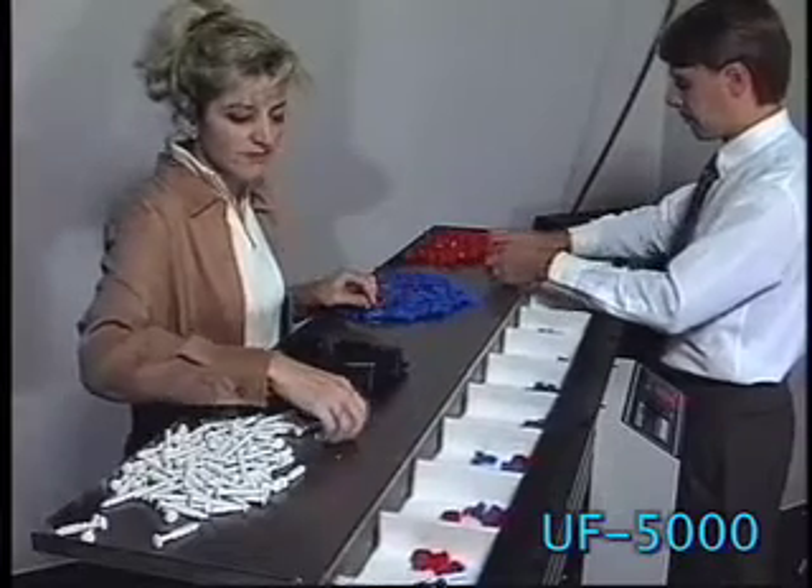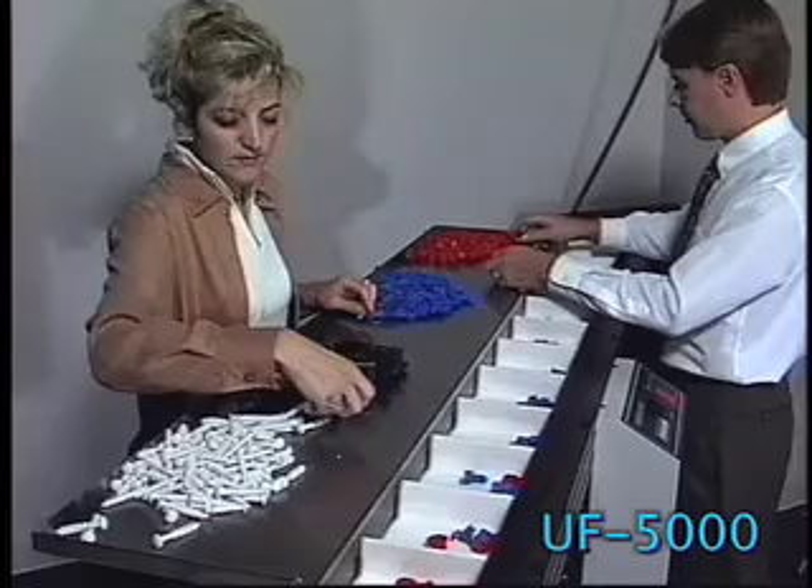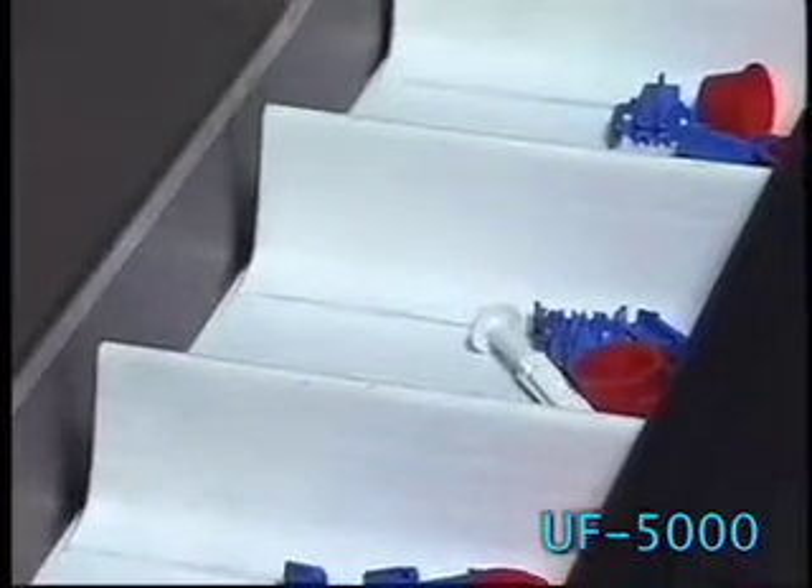Options include special funnels, a variety of widths, lengths, compartment sizes, cleat heights and product sensors.